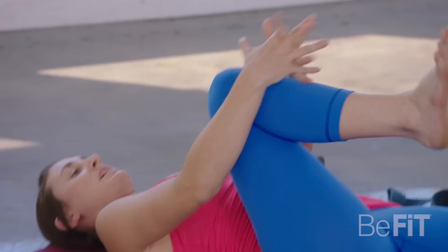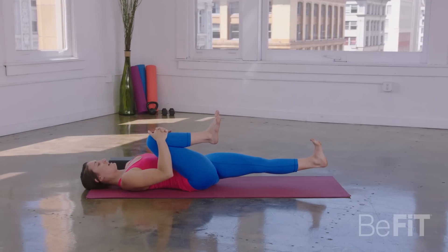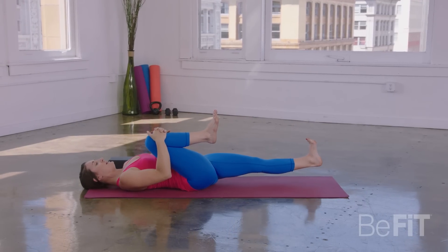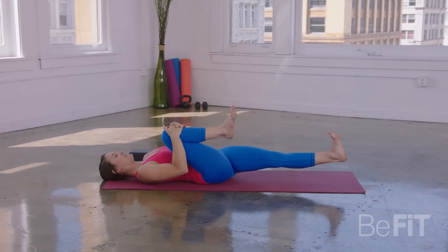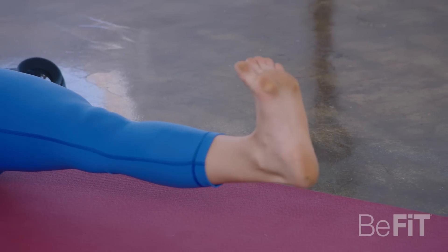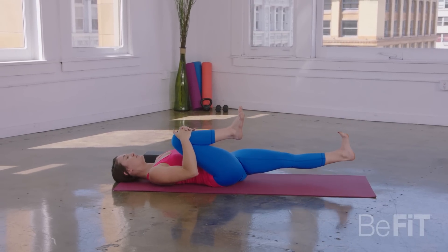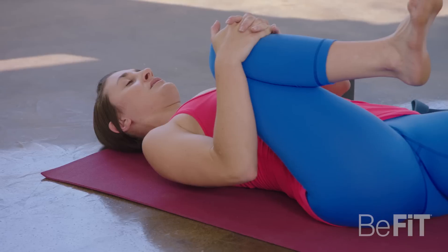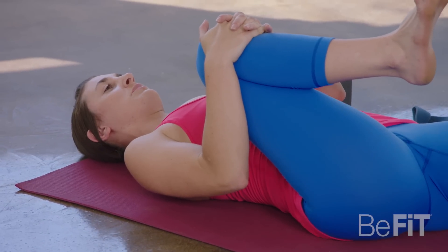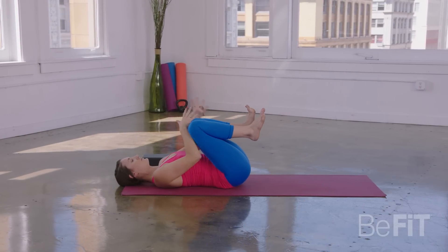Good. From here draw your right knee in toward your chest. Flex through your left foot and lift your left leg up. And then like a pendulum, just start to swing the left leg a little bit from side to side. From here, you're getting into your hip flexors and also into your quadratus lumborum, your low back. One more big breath in. And then as you exhale, draw the left knee to meet the right.